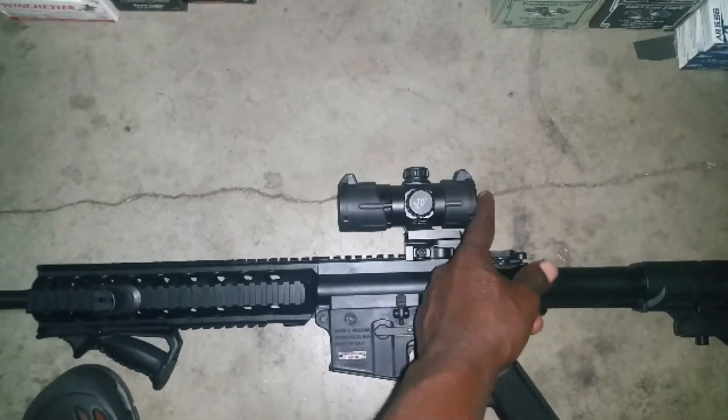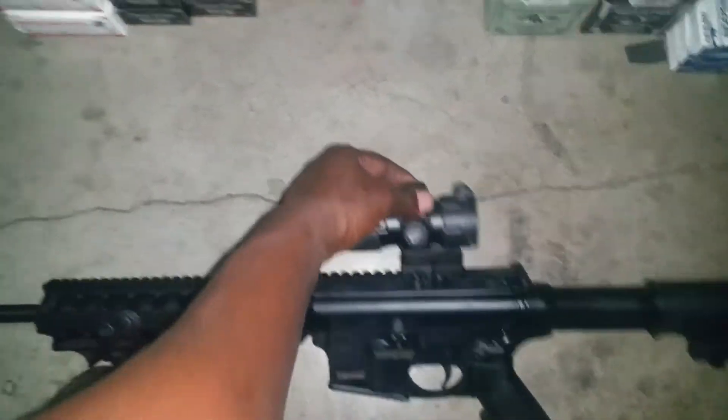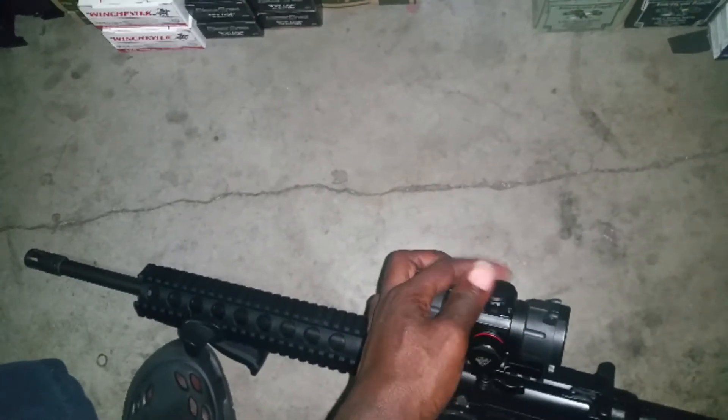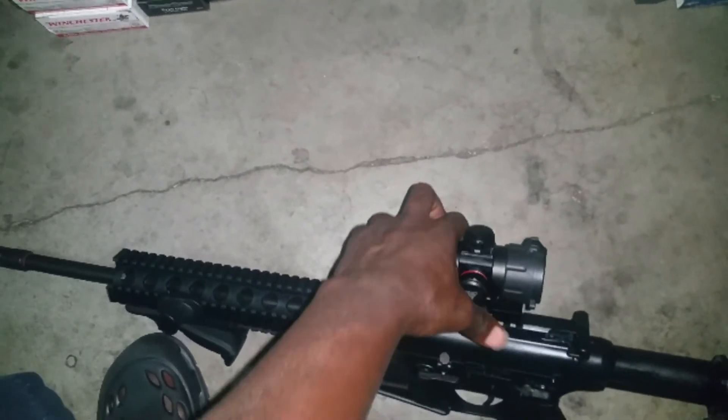I got this for 50 bucks. It comes with a riser so you can co-witness it with your backup sights — it's a perfect height. You can adjust it: just unscrew the cap and adjust with the allen wrench, then lock it down with the allen wrench and tighten the cap back up and you're good to go.